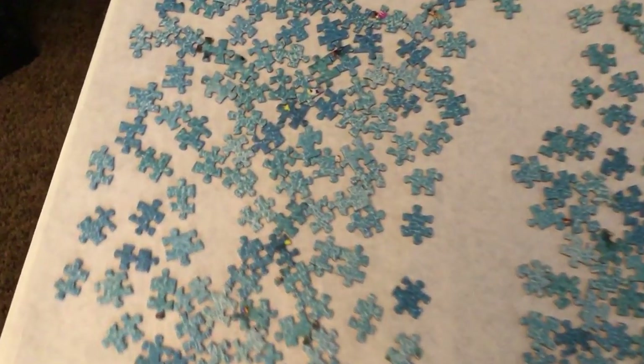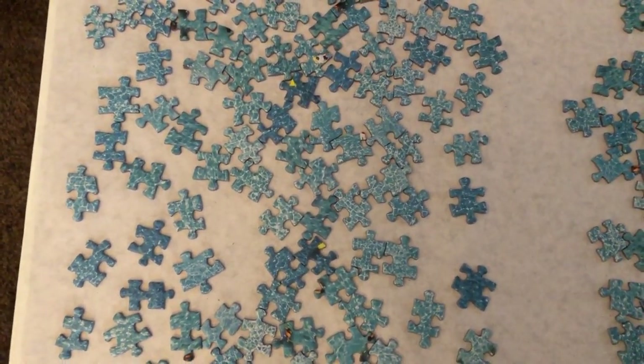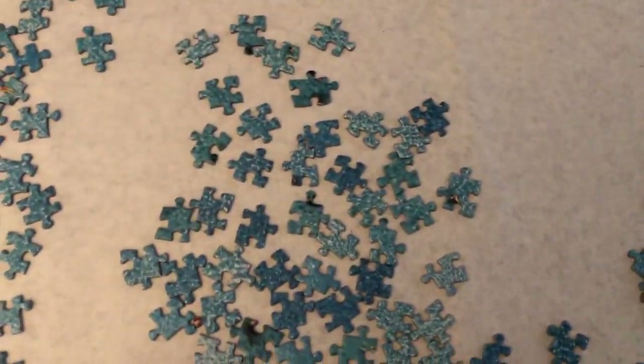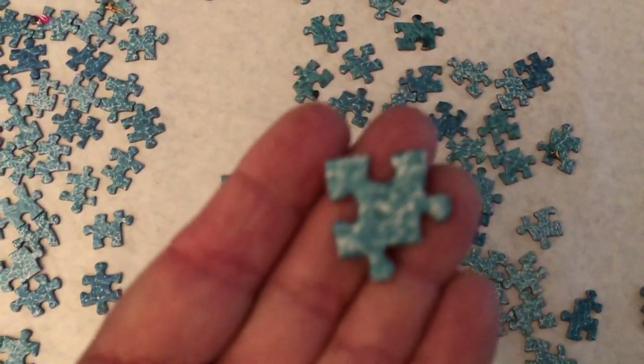Then I got frustrated, and so I went to my table and I sorted all my pieces. They look like a mess, but they are in definite reasonable order.